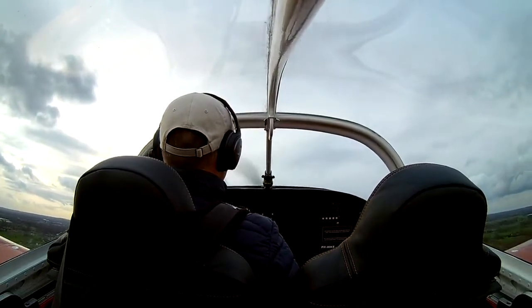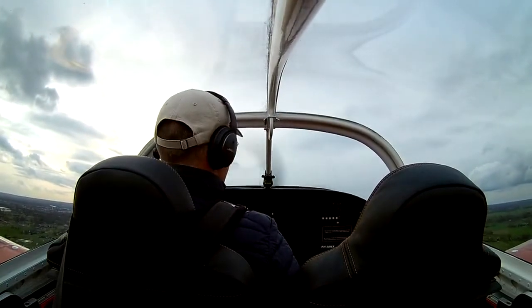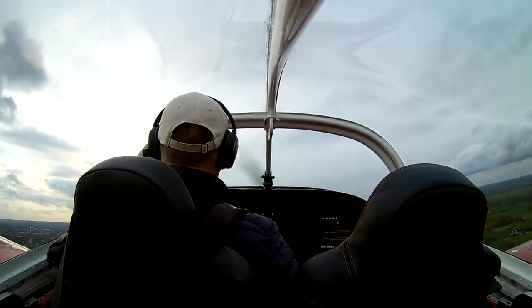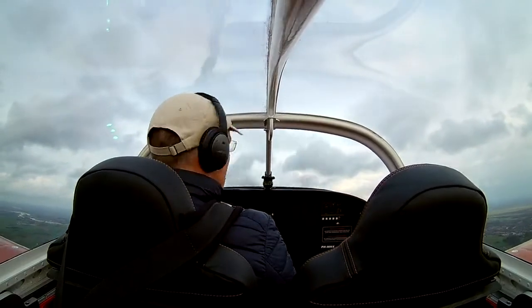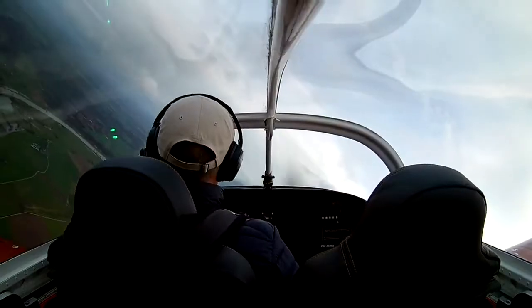I'll turn up the engine volume a little bit so you can enjoy the growling sound of the UL Power engine. I'm climbing to 2,500 feet in order to get some space for doing the heading indicator calibration.